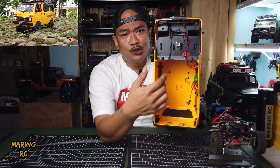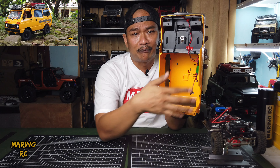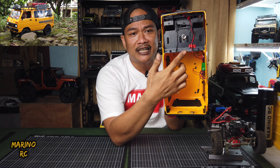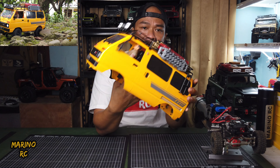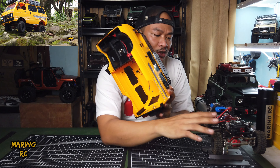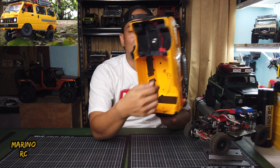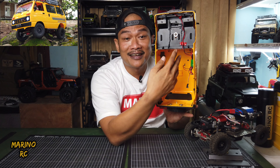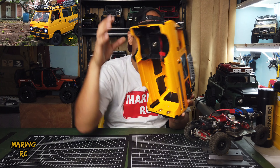Bagian interior — yang jok tengah dan belakang saya lepas. Kemudian, spakbor-nya juga saya lepas. Jadi, saya sisakan hanya bagian depan saja, jok depan, serta dashboard-nya. Kenapa ini dilepas? Karena menyesuaikan dari struktur chasisnya MND99. Kenapa saya hitamkan kacanya? Karena tidak ada jok tengah dan belakangnya, jadi tidak ada yang dilihat. Jadi, kita samarkan dengan warna hitam.